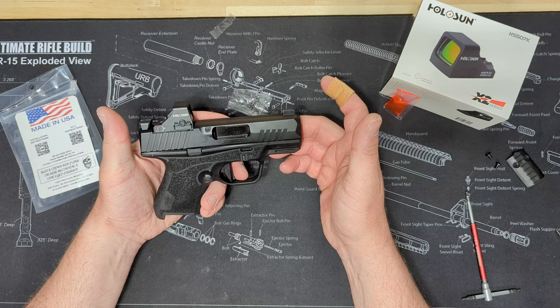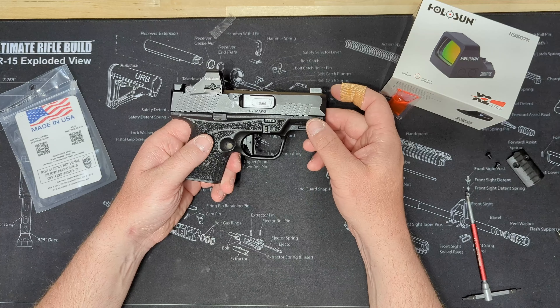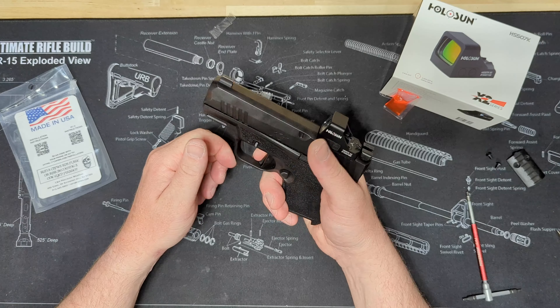They're my go-to for sub-compacts. I did an overview on this gun when I first got it, and if you haven't watched that, I'll link it below. This is a sweet shooting gun — it is extremely accurate, well built. The grip on it is great, the trigger is great.